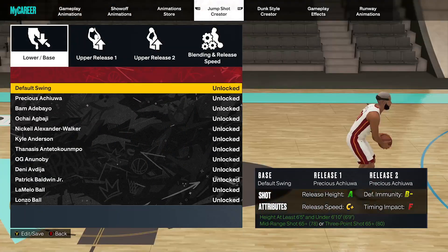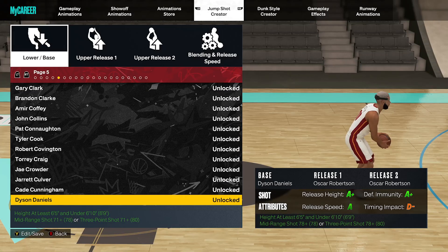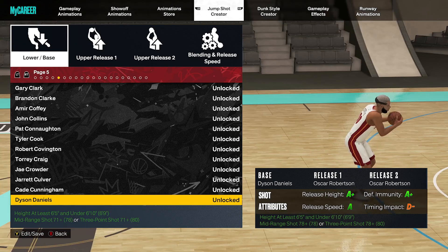So we're going to go to jump shot creator, we're going to edit, go to new, edit jump shot. And as you guys can see — Dyson Daniels. Dyson Daniels is going to be the jump shot base.